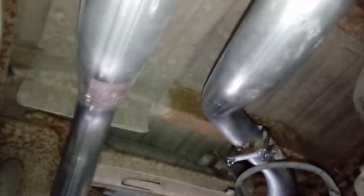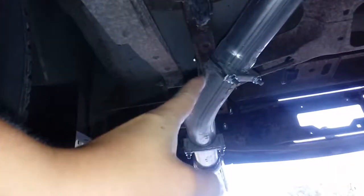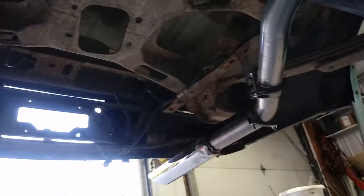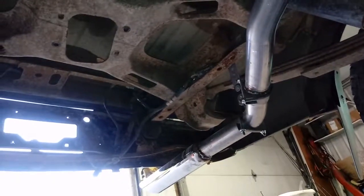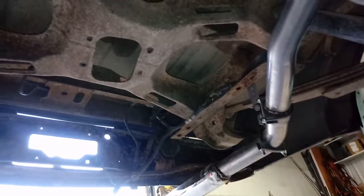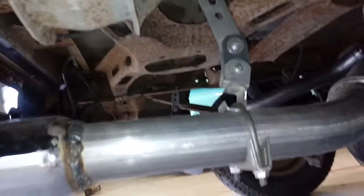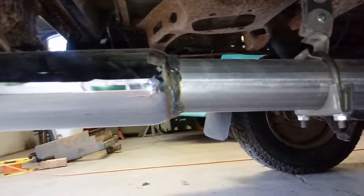You're going to want to weld up each elbow on this thing — there's one elbow there, one elbow right there, and one up top that you'll want to weld, plus the clamp. You don't have to, but you'll feel better driving on a bumpy road knowing you won't lose your tips. The Truck Exhaust Kits version comes with tips that you slide over the pipe and weld on.